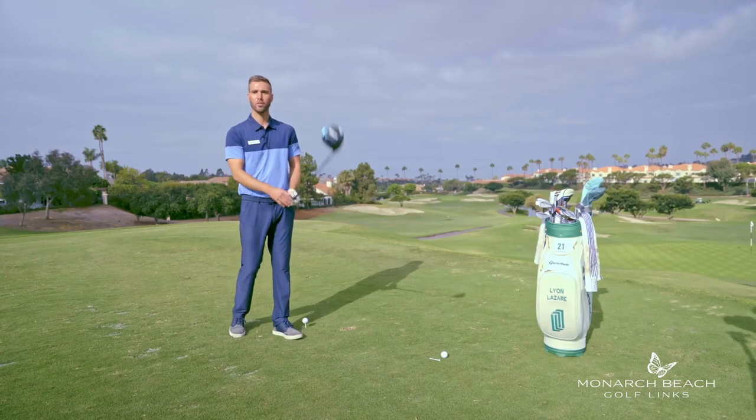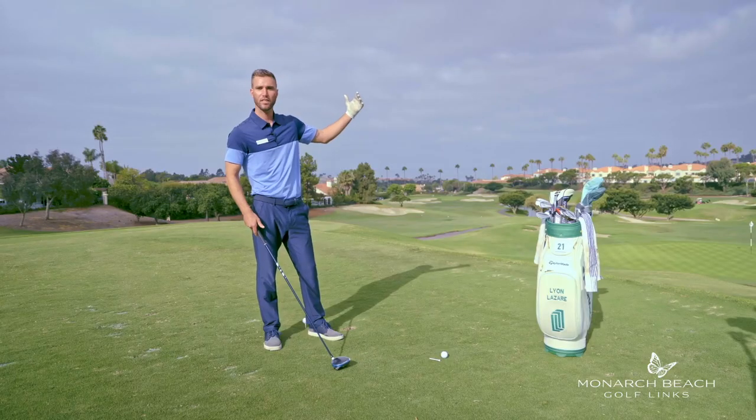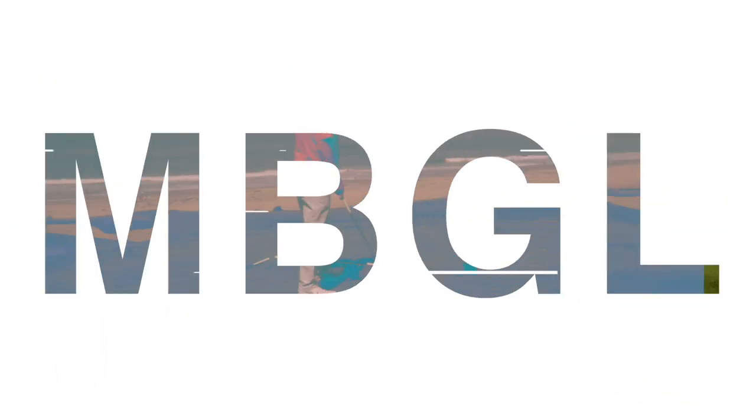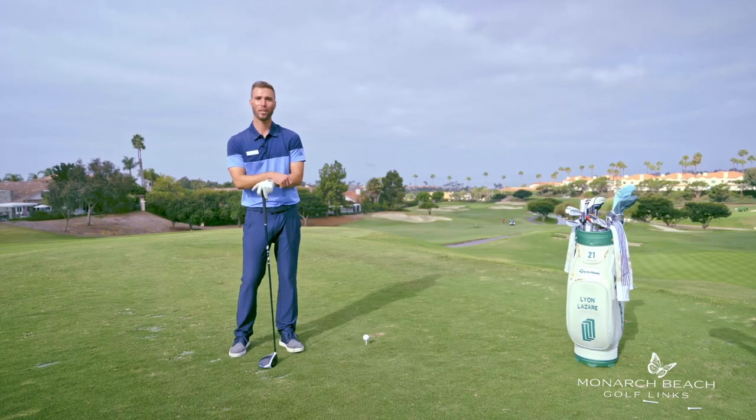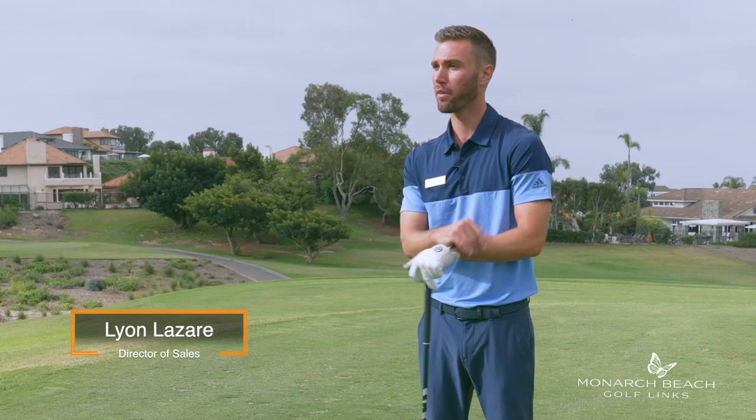Whether you're small as Justin Thomas or as big as Bryson DeChambeau, there are a couple different ways we're going to be able to get a little bit more distance out of the golf ball. Today I'm going to go over two of the techniques that have worked best for myself, and I'd love to share that with you guys.